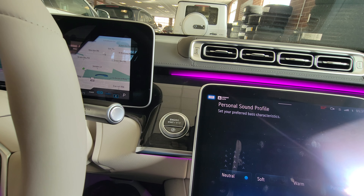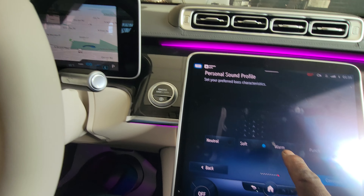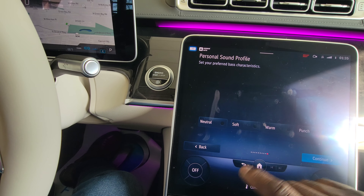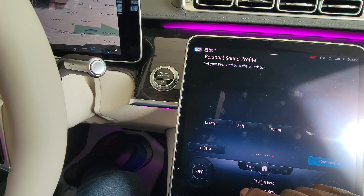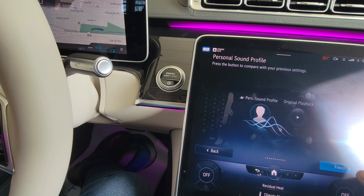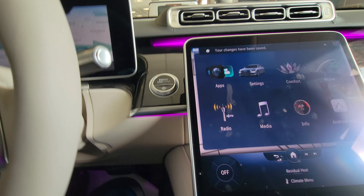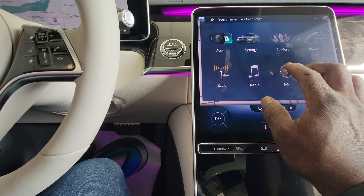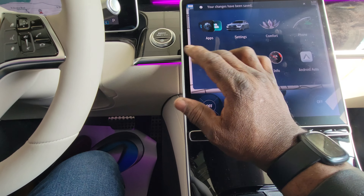Go to the next one: neutral, soft, warm, punch — oh, you can feel that punch! Hit finish and that's it — those are the features for the radio. I thought we still had more pages to go but that is it.